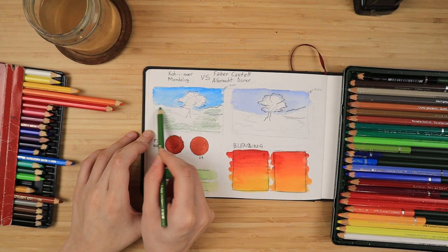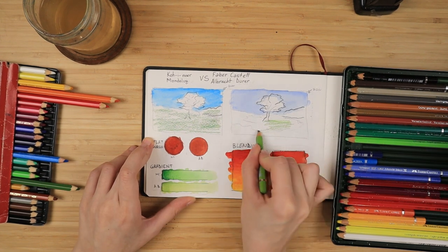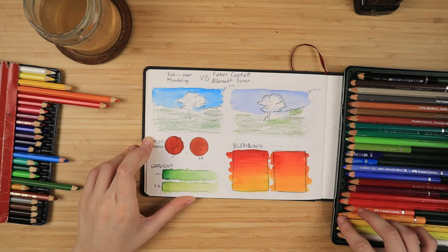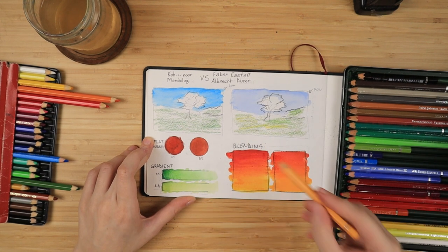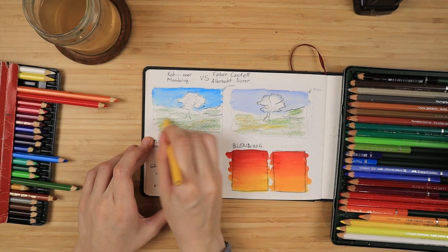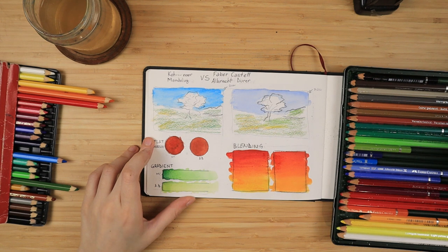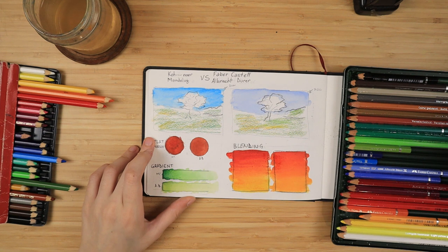This full study page will be uploaded for free so you can download and see it without being subscribed to my page. I have also swatched out both sets of pencils and written down their names, characteristics, lightfastness ratings, and everything that comes from the manufacturer. I've uploaded both swatch cards for both brands for free to my page, with links down below in the description box along with Amazon links to both sets.